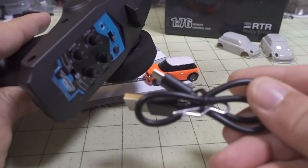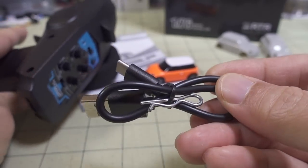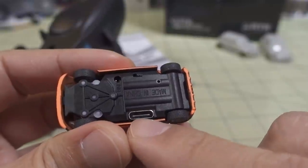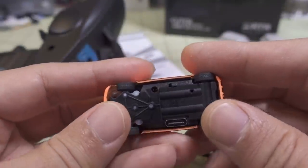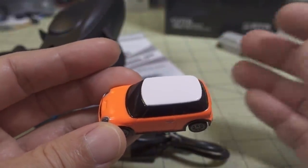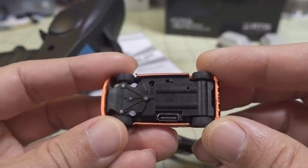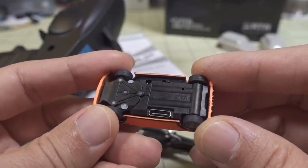You also get a USB-C cable and a little bind pin, which is if you need to bind it to your transmitter. You can see it charges via USB-C. It comes with a 75 milliamp hour 1S LiPo inside. It runs forever — I think it's advertised at 40 minutes of runtime.